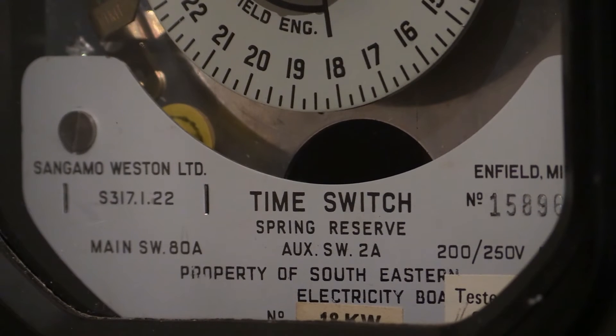There it is then — as you can see, the switching capacity for this is 80 amps. The contact for the rate change trigger is 2 amp, which is fairly standard. This instrument was ex-electric board stock, and it says on that: Southeast Electricity Board, or SEEB. Made by Sangamo Western Limited in Felixstowe, England.